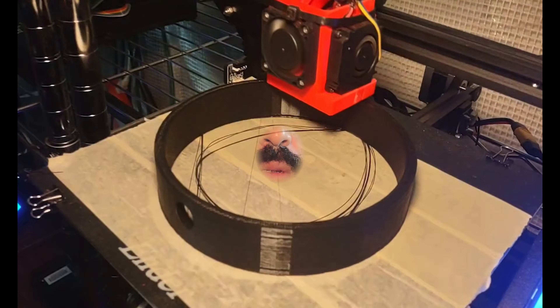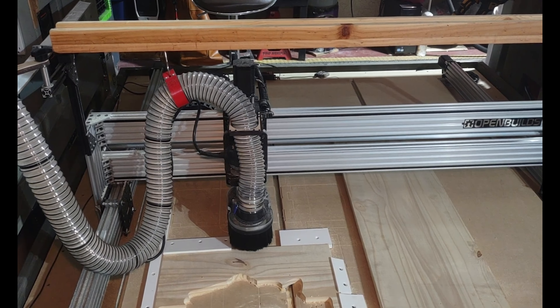Welcome back to Behind the Sunrise. In this video we're going to be 3D printing. You might be saying, what is 3D printing and what could you even do with it? Let me give you an example of how I have used 3D printing here around the shop to make life a little bit easier.